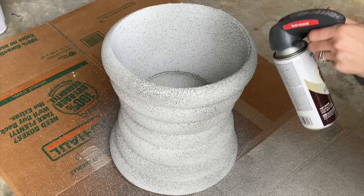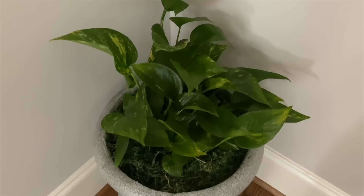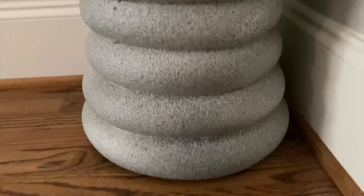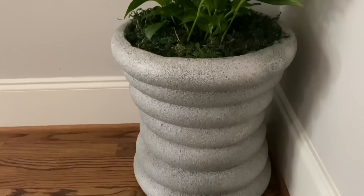We're going to give this project plenty of time to dry, and here is the finished product. I'm really happy with how this planter turned out — I think it looks great in my home. I hope you feel inspired to try this project. Thank you so much for watching Home Talk, and I will see you in the next one.